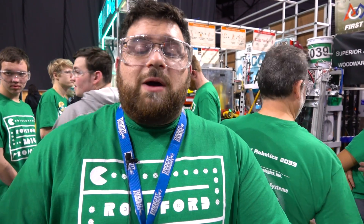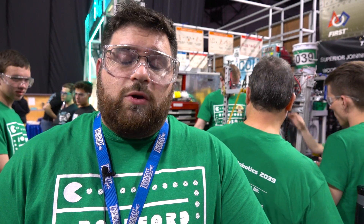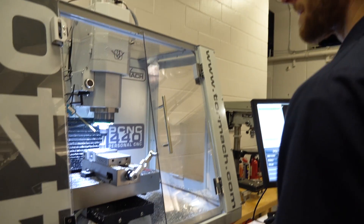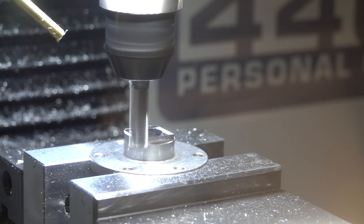My name is Eric Williams. I'm one of the co-lead mentors of Rock for Robotics. I'm an electrical engineer by profession and this is my second job in life. Rock for Robotics is a community team with students from area high schools in Rockford — the Rockford public school system, various private schools, and home school students as well. You guys machined a drive shaft for us, and we put that right into the Bosch seat motor we use to rotate our turret, which moves our arm side to side on the robot.